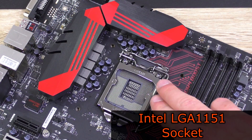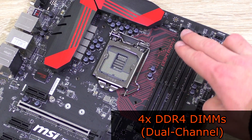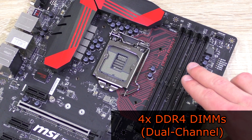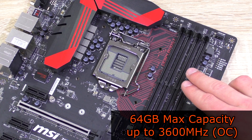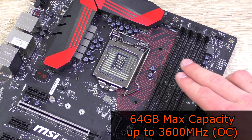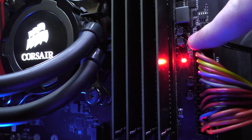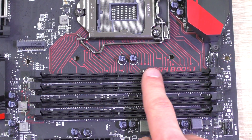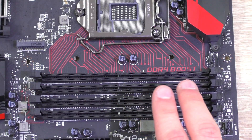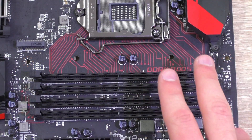On this board we find the LGA1151 socket for Intel's latest Skylake processors. There are 4 DDR4 memory DIMMs with support for dual channel XMP, capacities of up to 64GB, and frequencies ranging from 2133MHz to 3600MHz at OC. A red LED light will light up as soon as XMP is enabled. The DDR4 Boost is a neat feature by MSI which fully isolates the memory circuitry from the rest of the board to enhance RAM stability — and aesthetically it's a cool bonus as well.